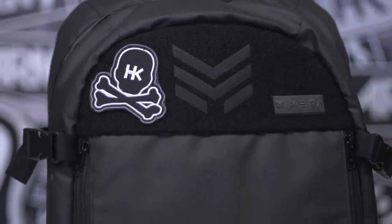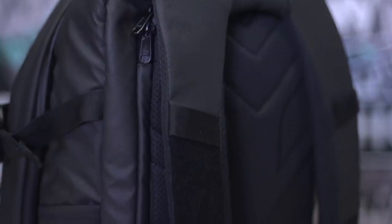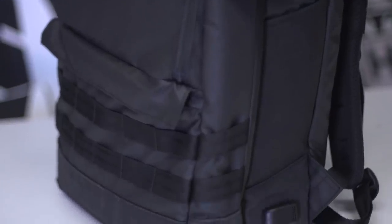The last exterior feature I wanted to show you on the MetaThreads bag is that the entire exterior is made of a weatherproof design, and on top of that the zippers are all YKK with a waterproof protection, so if it is raining out your stuff's gonna be safe.